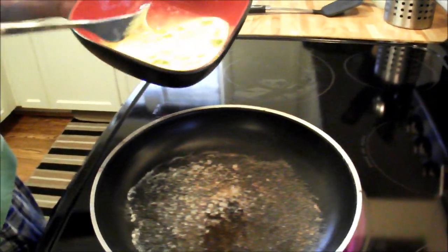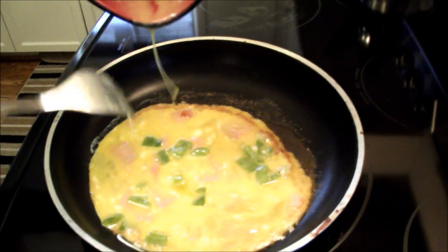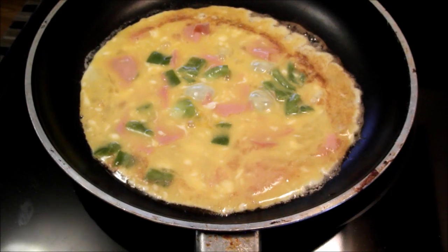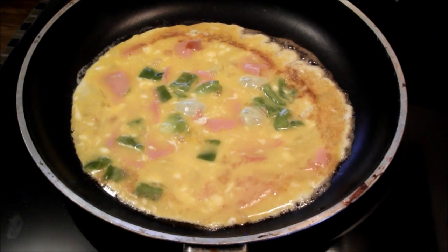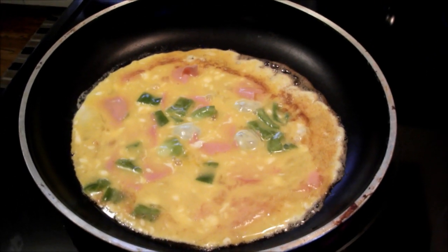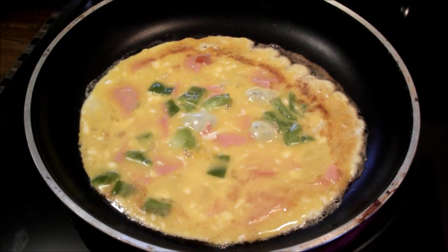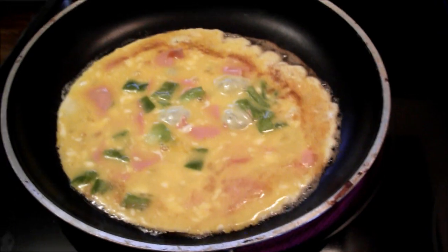The next step is applying the omelet to the frying pan. Now basically you're going to let your omelet vegetate for a couple minutes until it starts to become solid around the edges. In the meantime, I guess you could sing songs or like call loved ones or something.